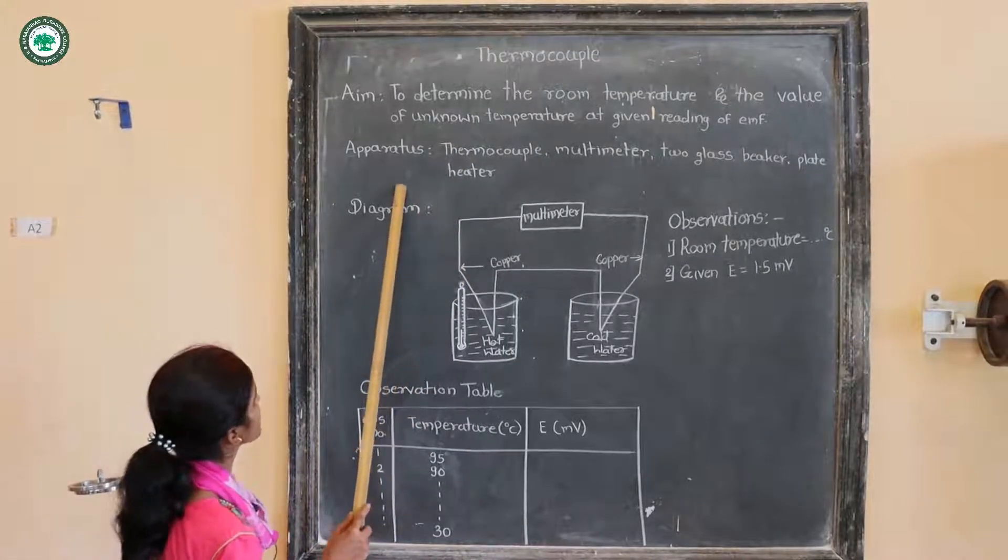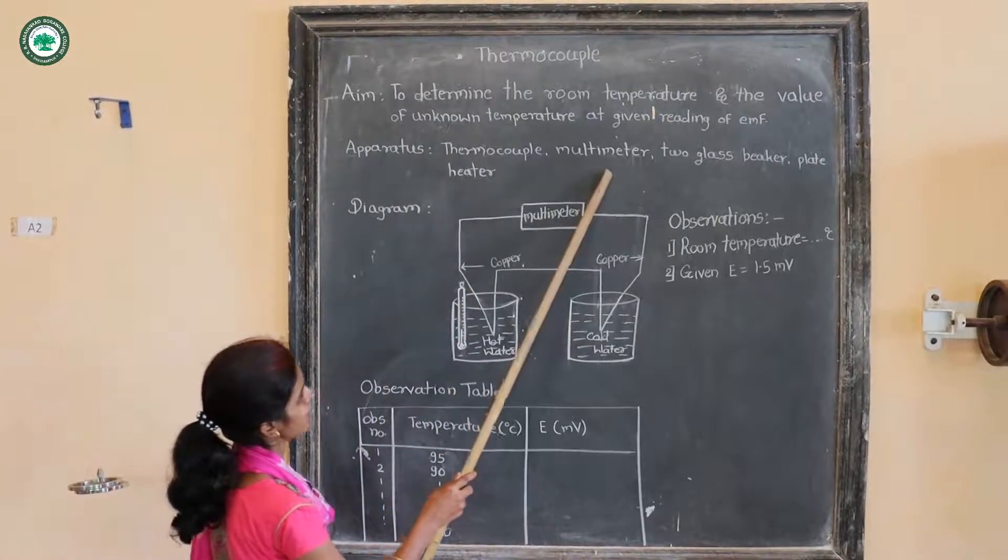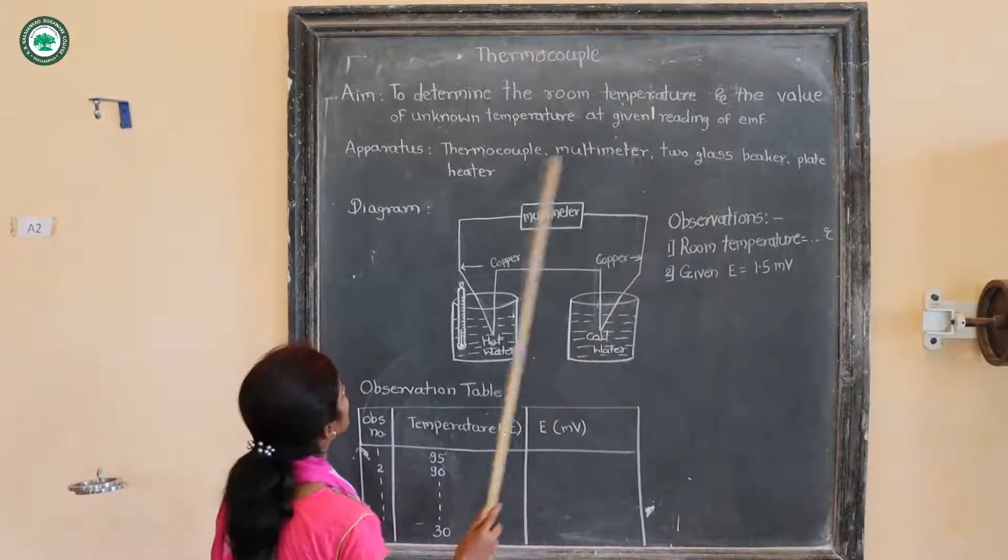The apparatus for this experiment are: a thermocouple, a multimeter, two glass beakers, and a plate heater.